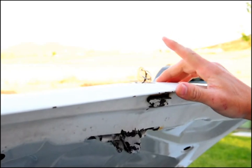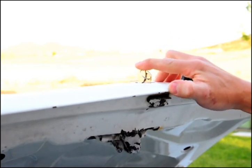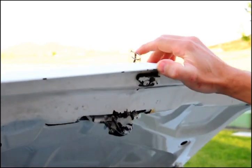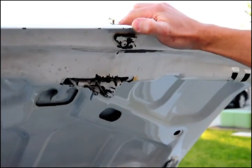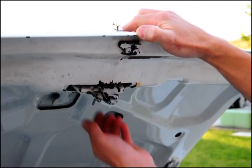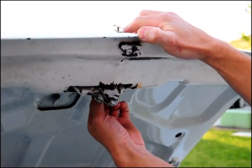First, if you don't have your key, you're going to have to get inside the trunk through the rear seat, and remove the bolts from the striker down below, or if you can reach the latch mechanism you can jimmy the lock open.